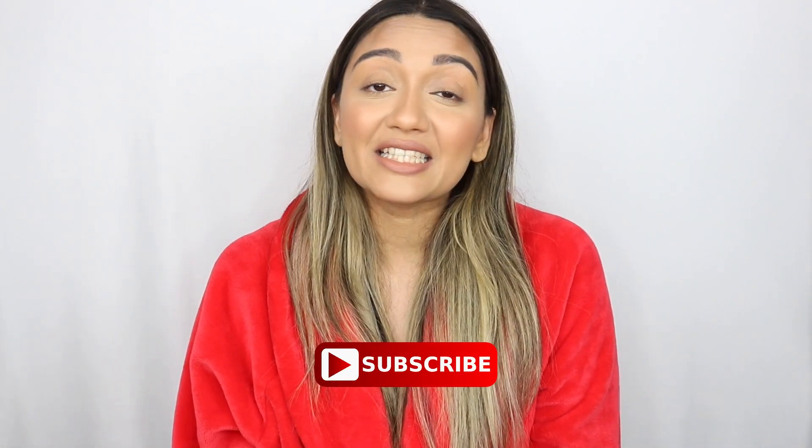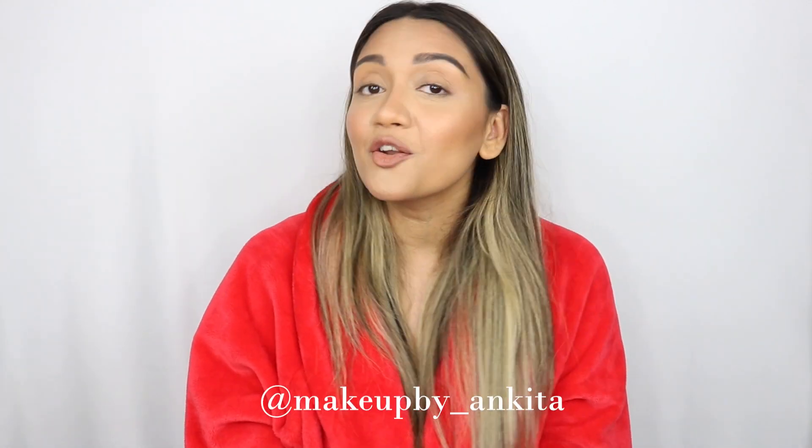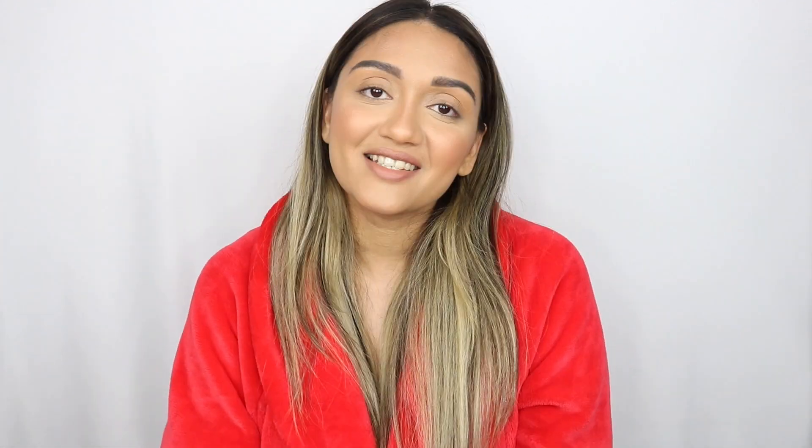As always, before we get started, please do subscribe to my channel if you haven't already and give this video a thumbs up if you like it and it helps you. If you don't already, please follow me on Instagram — I do a lot of mini tutorials, tips and tricks on there. This is my handle right here.